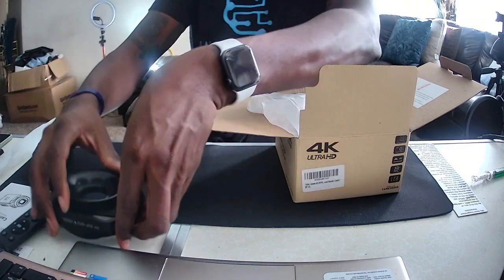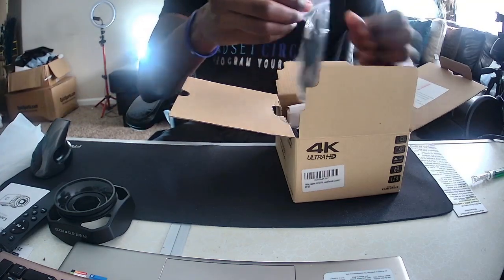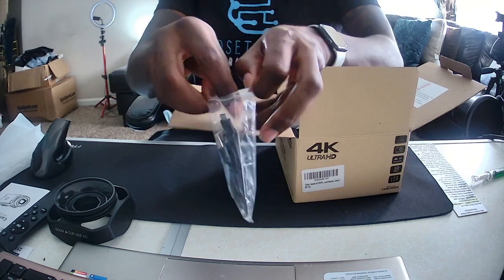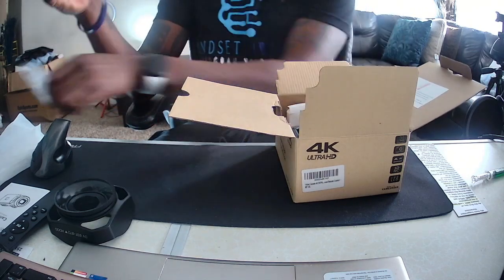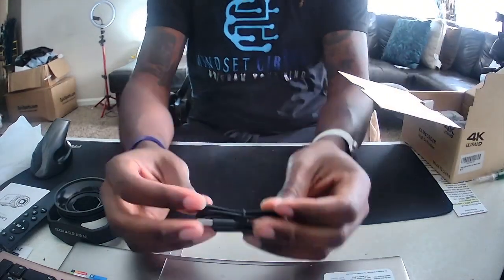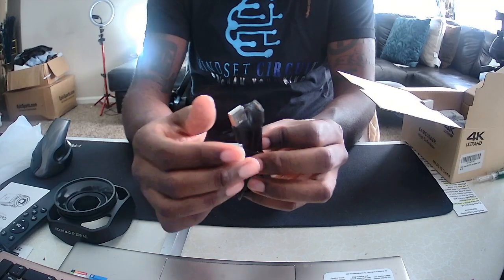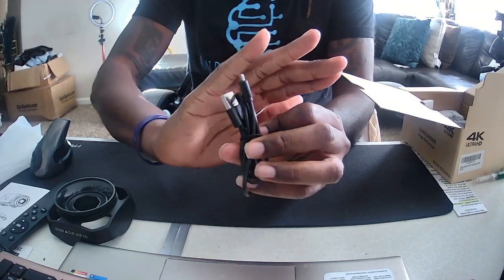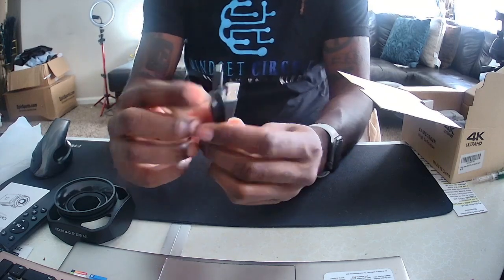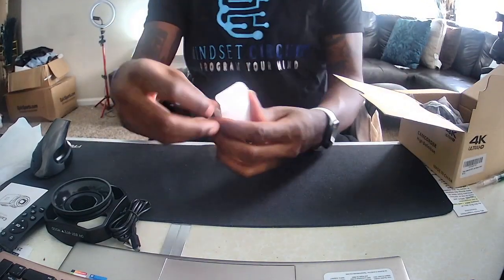I can see any real purpose of having nice wrapping. We have the charging cables for the batteries. The charging cable is a micro USB to USB cable. They always send the cable but never the plug — I wonder why. Oh well, let's get back to it.